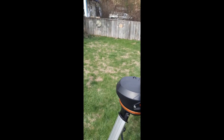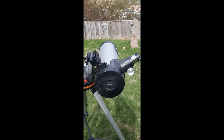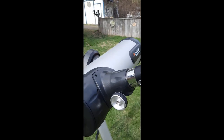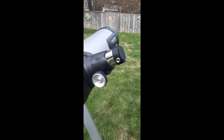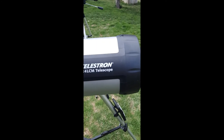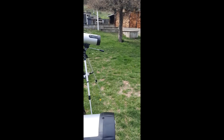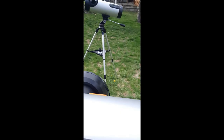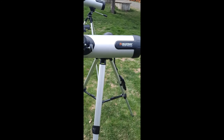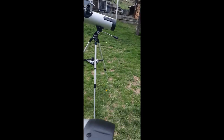The actual aperture is 114 millimeters — about 4.5 inches — and that's the same on both scopes here. The Celestron, however, is double the focal length of the National Geographic: this one is 1000 millimeters, or so they say.